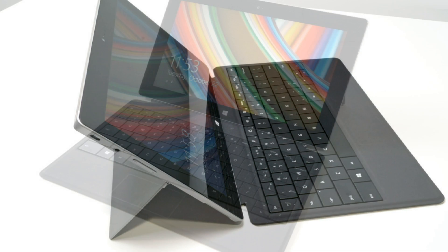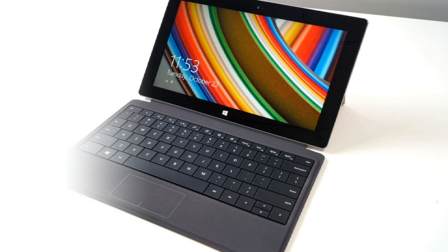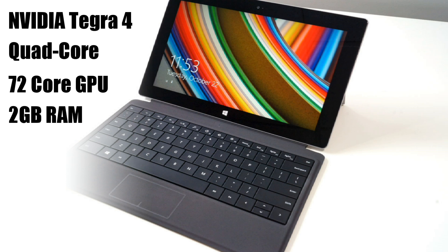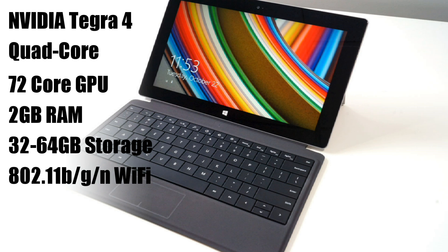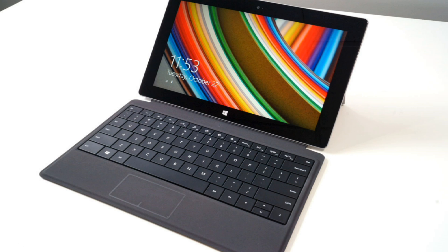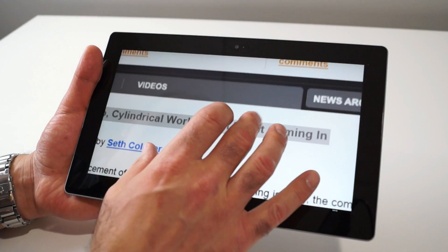Microsoft's Surface 2 is powered by a quad-core NVIDIA Tegra 4 system-on-a-chip with a 72-core NVIDIA GeForce graphics engine on board. That's paired to 2GB of RAM and either 32 or 64GB of storage depending on model. Surface 2 also has 802.11 BGN wireless connectivity, Bluetooth 4, USB 3, an ambient light sensor, an accelerometer with a gyroscope and compass.